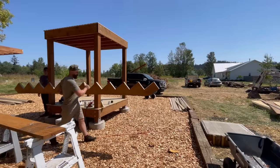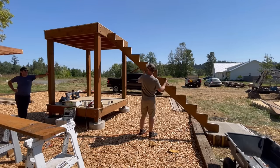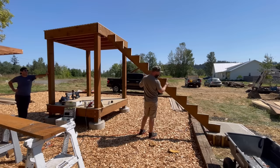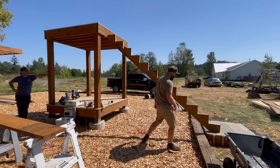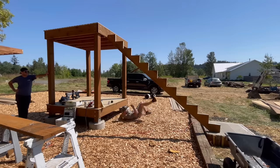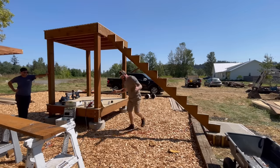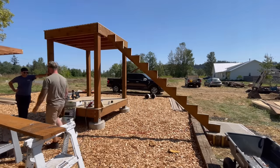And now for the moment of truth. If we did our math correctly, this stringer should sit on the landing and also hit the top of our tower with each step perfectly level. I always forget we still have to build the other stringers and add the steps.